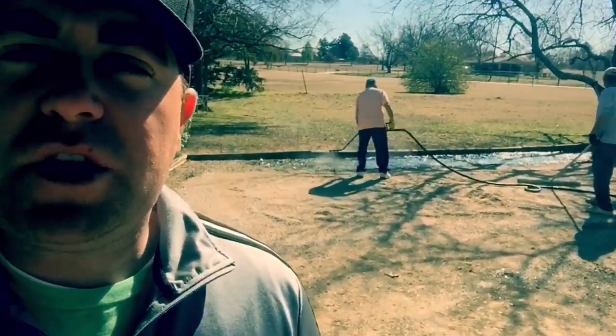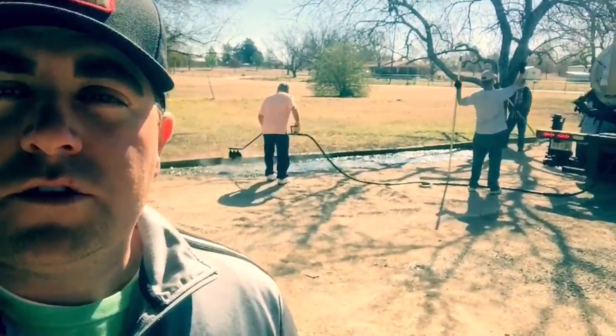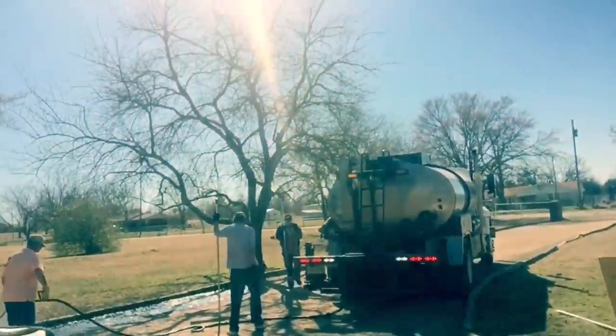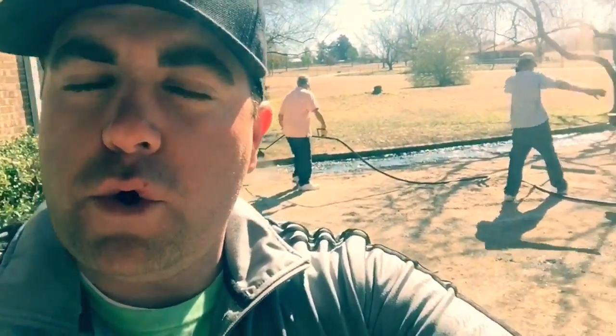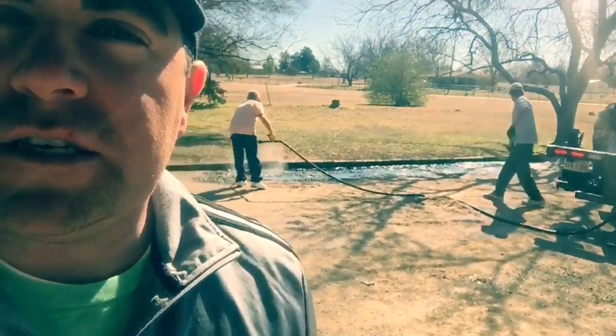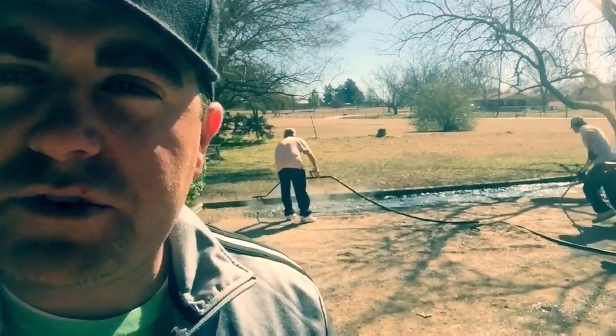Here we are spraying down some tar. This is hand wand work. That big machine you see right there is an asphalt distributor. Those spray tips on the back are made for shooting big long roads or big wide parking lots, but we can also do many residential driveways.